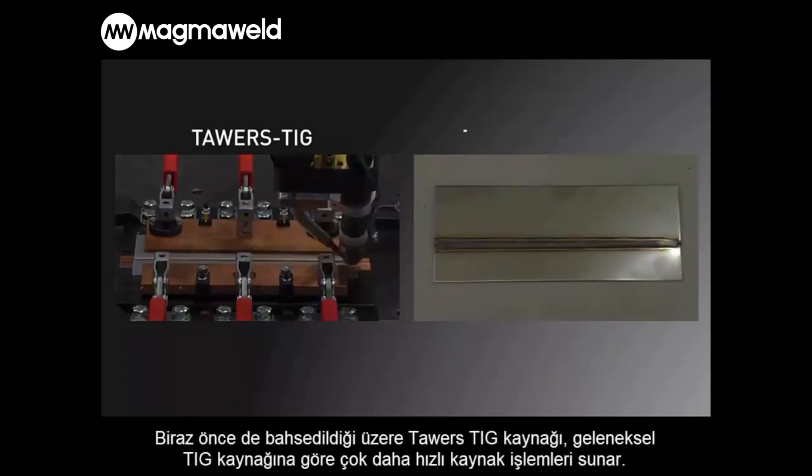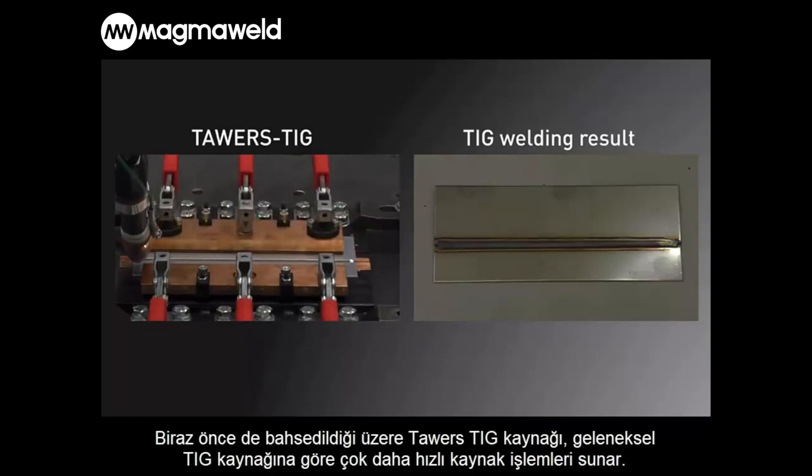As already mentioned, Tower's TIG welding offers much faster welding operations than conventional TIG welding.